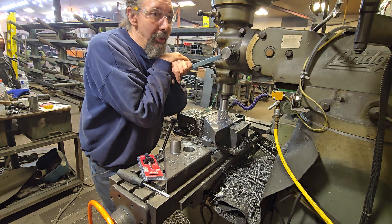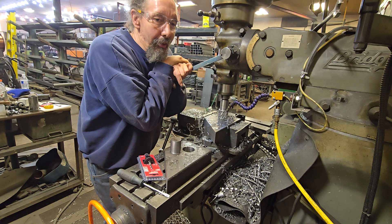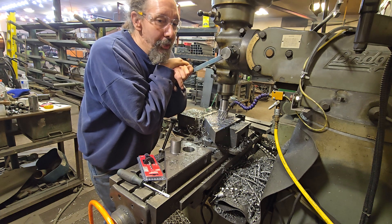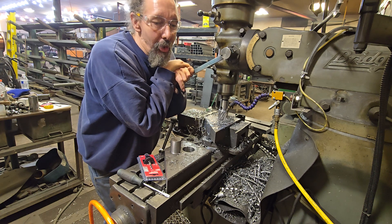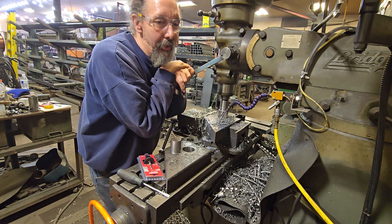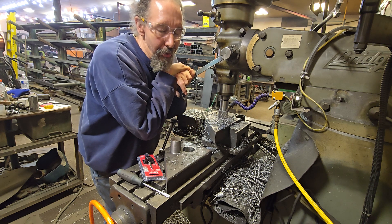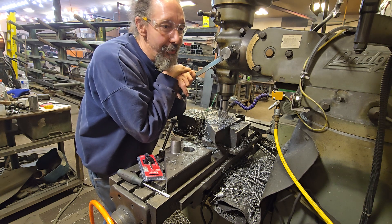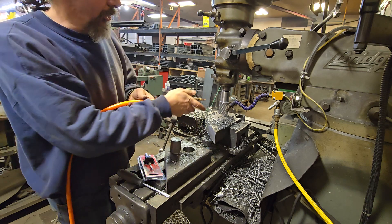I put just enough pressure on it to start cutting, but not so much that it starts squawking or chattering. These things will let you know when you do something wrong and you've got about a millisecond to react. As soon as it squalls it starts to vibrate and chatter. If you keep pushing once it starts vibrating, it will surface-harden the metal under it and rip all the teeth off. That just takes a millisecond, so you want to be paying attention.